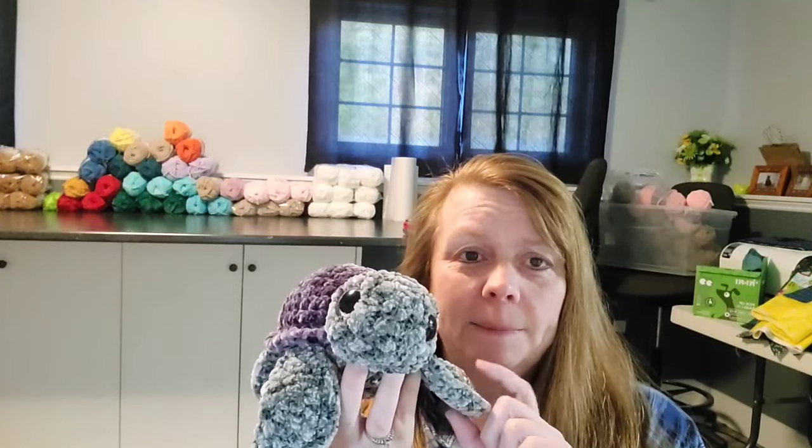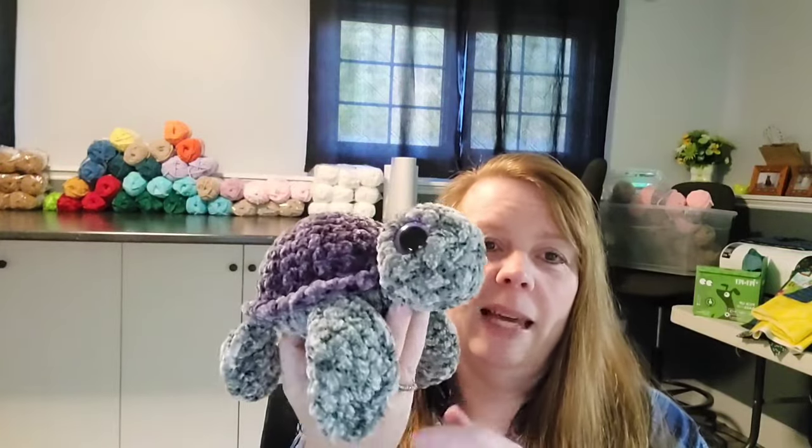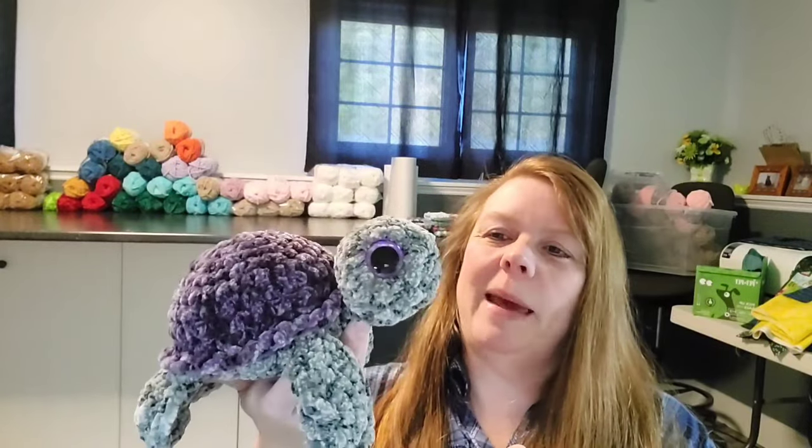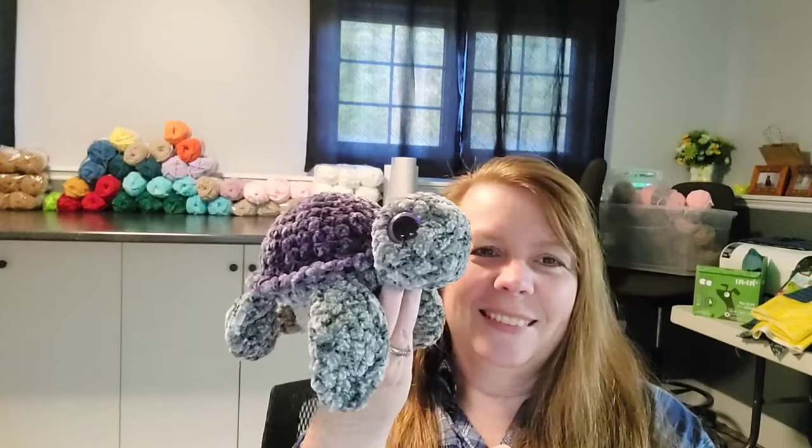This turtle isn't from Jade — it's from a YouTube pattern by Rosen Lily, called Fred the Turtle. I'll link it in the description. Look at that face! I haven't done this turtle since I found Jade's turtle pattern because I can whip Jade's turtles out so much faster. But I had a request for this one. I love the floppy flippers — it's a different look than what I'm used to making. I'm going to drop this cutie off today.